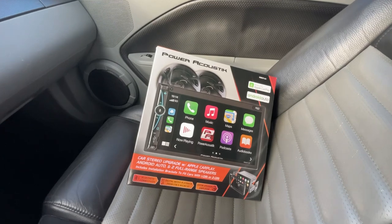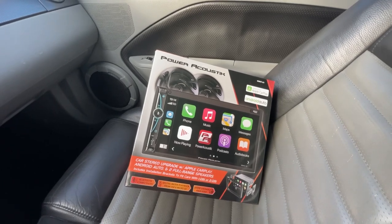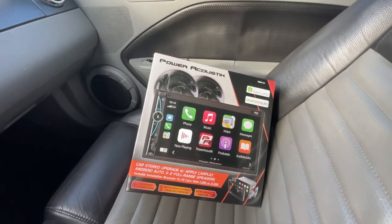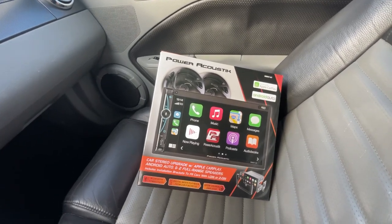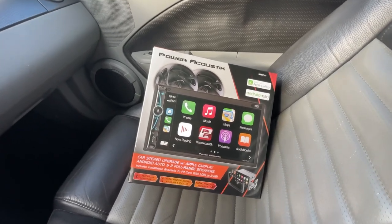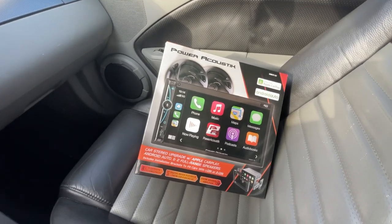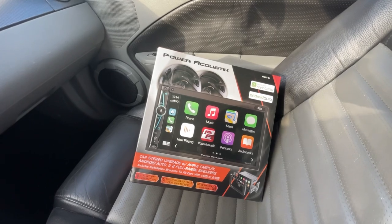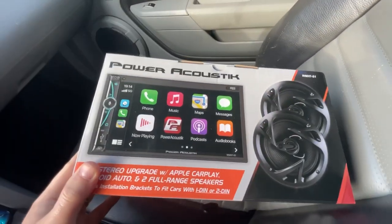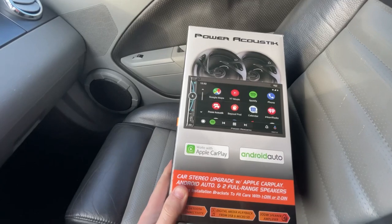This is the radio I picked up. I wasn't wanting to spend $200-$300 on a radio — the only thing I really wanted was Apple CarPlay, and this radio has it. I got it on sale at Walmart after the holidays for $100 and it comes with two speakers, so that's a pretty good deal. A lot of radios on Amazon have a seven-inch screen or bigger that sticks out, and I'm not a fan of that. I like it to sit flush. This is a Power Acoustic — basically a Walmart brand — but it was $100 versus $170 for the other one I was looking at.